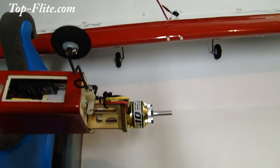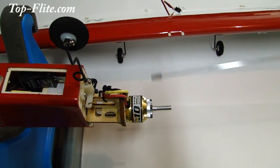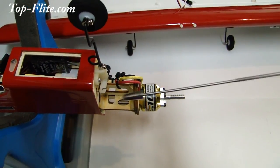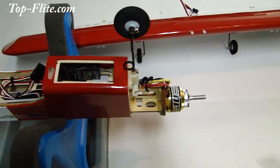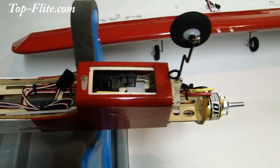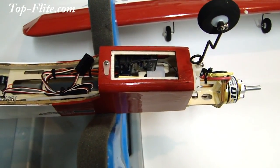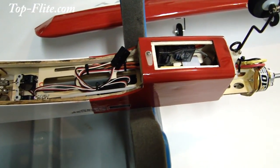Let's go ahead and move on to the fuselage and talk about the components we've installed. Up front, here is our Rimfire motor installed on our firewall. Our ESC is hooked up. The nose landing gear installation is completed, and the nose landing gear steering hardware is hooked up and centered. In our ESC receiver compartment, you can see where our receiver and ESC are installed. All we have to do is close up the cover and that's complete.